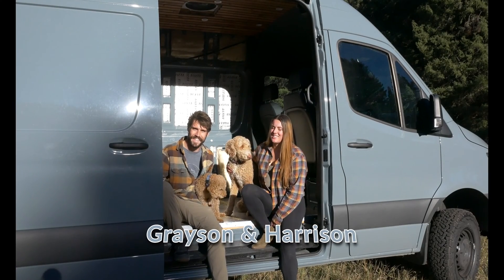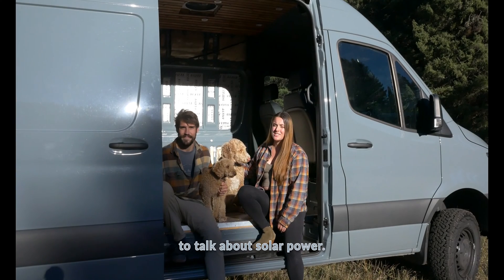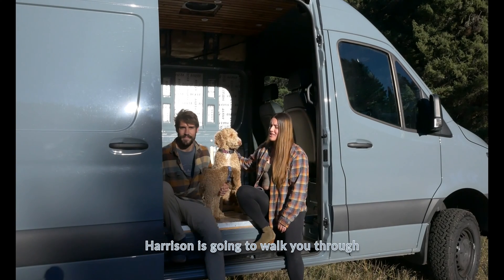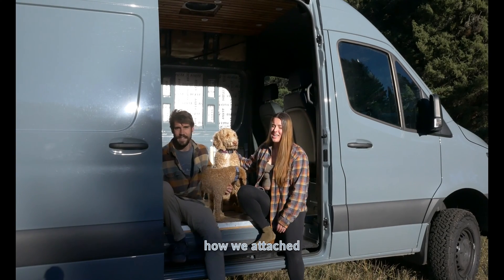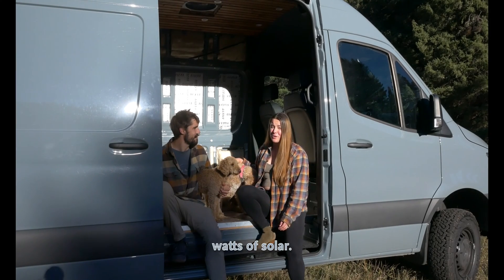Hey guys, we're Grayson and Harrison and these are our pups Nala and Ari. Today we're working with Bojarvi to talk about solar power. Harrison is going to walk you through how we attached our solar panels. All right, let's go mount 600 watts of solar.